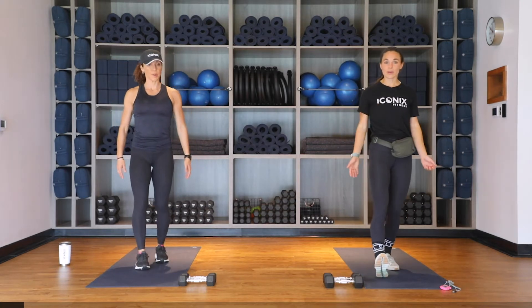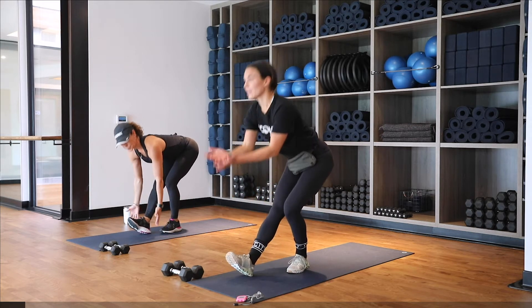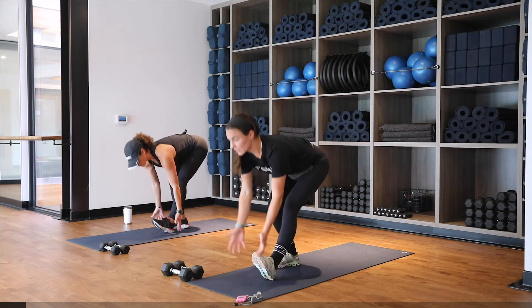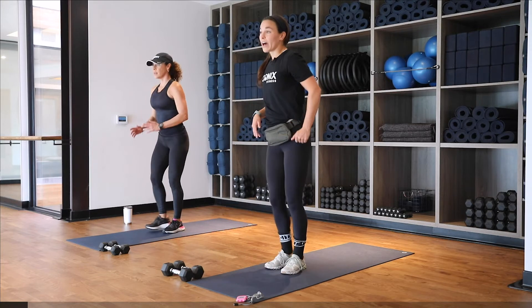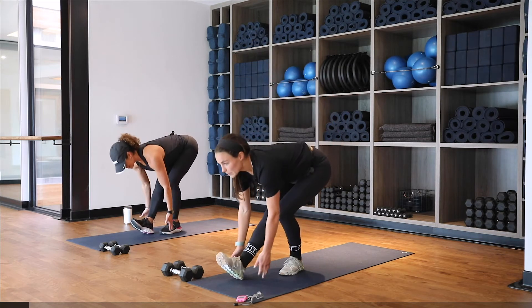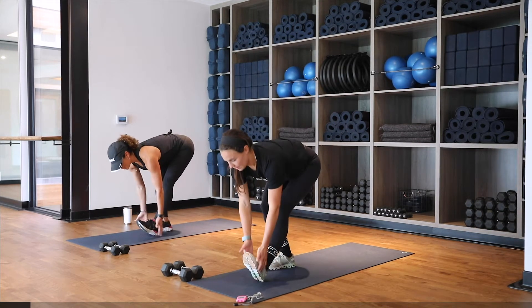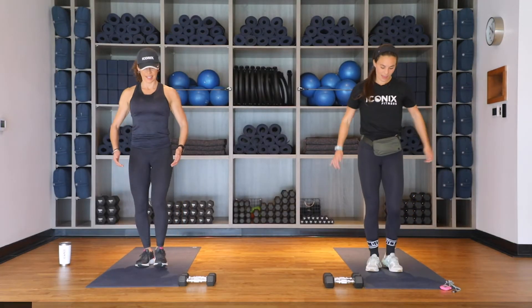Here we're going to get into our hamstrings with a scoop — kick out that heel, reach down keeping that back nice and straight, come up and switch. Kick that heel out, reach down and up. Let's go for about five on each side, taking your time. Sometimes those hamstrings are a little cranky.